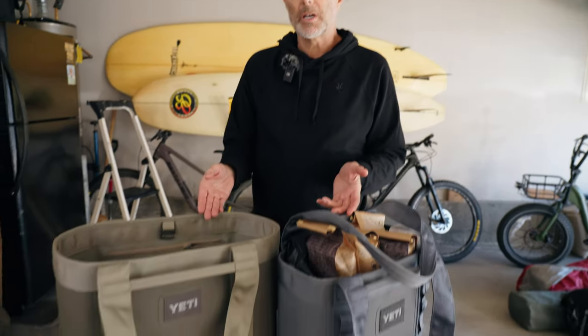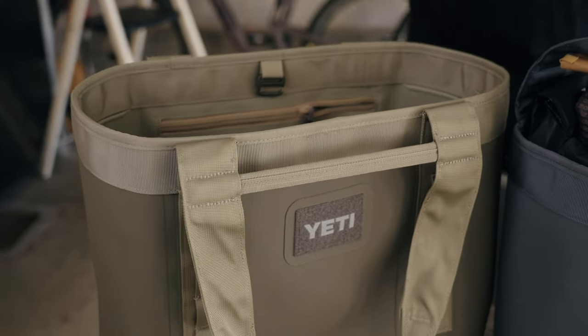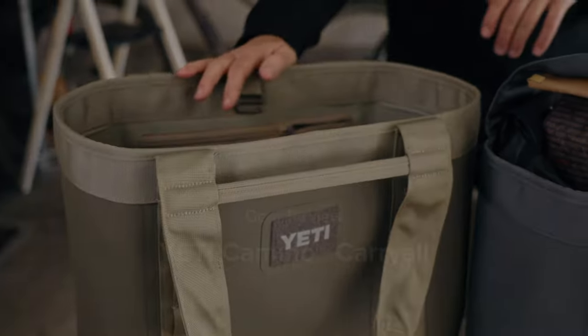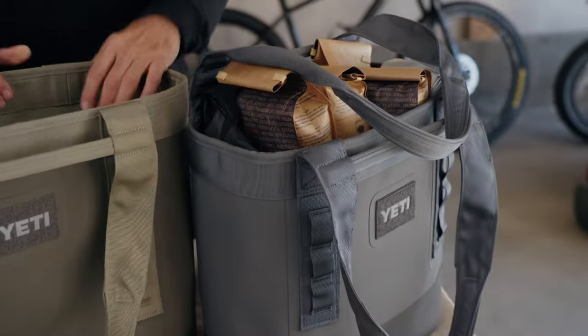But a couple of years ago, Yeti came out with what they call the goat of totes — the greatest of all time. It's called the Camino Carry All. This is a 35 liter, this is a 20 liter. I was like, okay, that's a big claim. Let's see what this is all about.